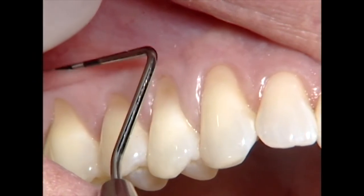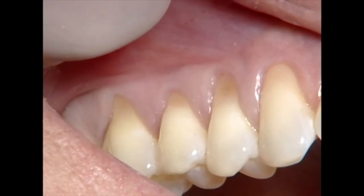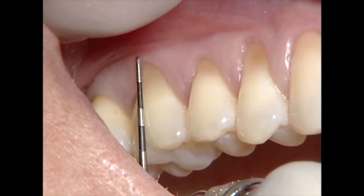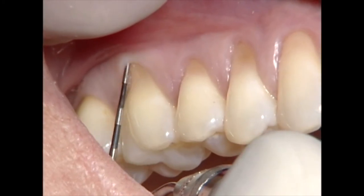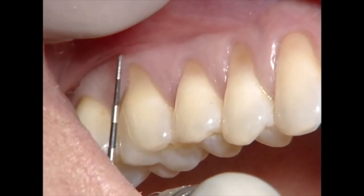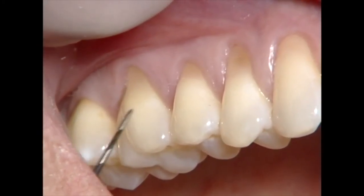As we go on to the molar area, the mucogingival junction is rather shallow. So there's a very small band of gingiva vertically — maybe a millimeter. And if we probe, none of that's attached. So this is all an area that's at risk of further recession, and we're close to the furcation in that region.